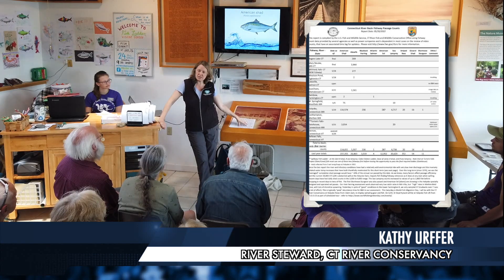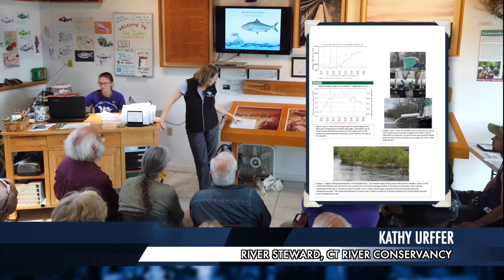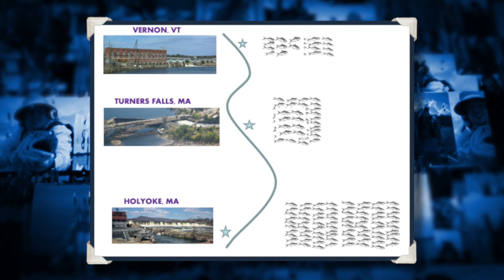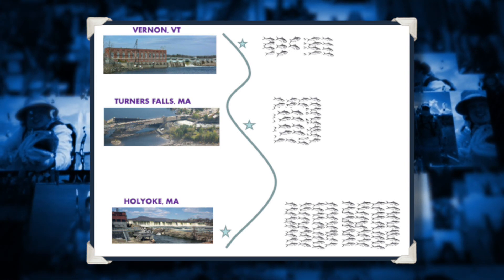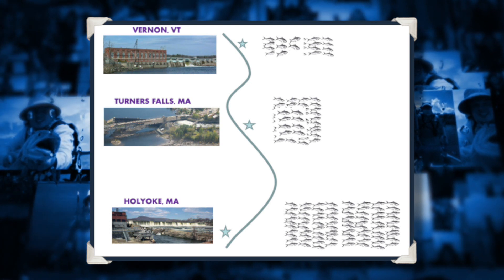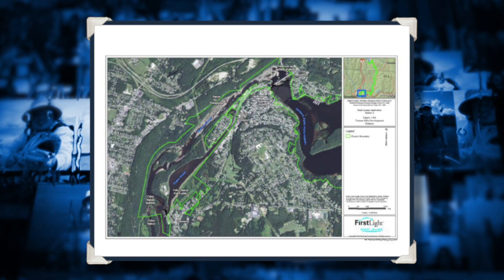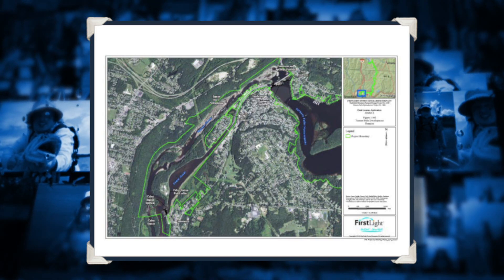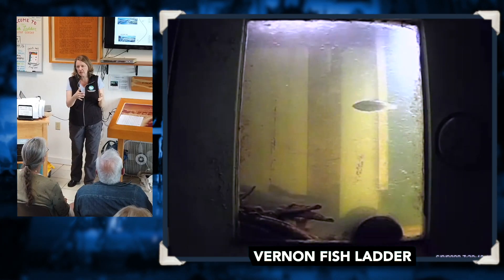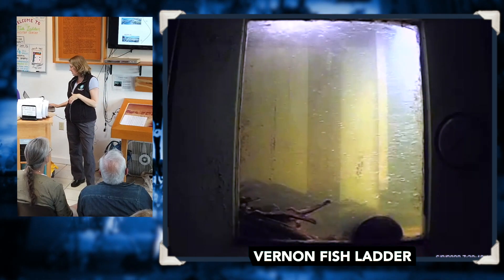We get weekly updates of fish counts at all the passages coming up the river. When you start counting the numbers, we see that we get really good passage through Holyoke, but when the fish get to Turner's Falls, the passage is not functioning that well. What does get through Turner's, almost all of them are making it through Vernon. So there's a big focus right now on increasing the efficiency of how fish move through the Turner's Falls area.